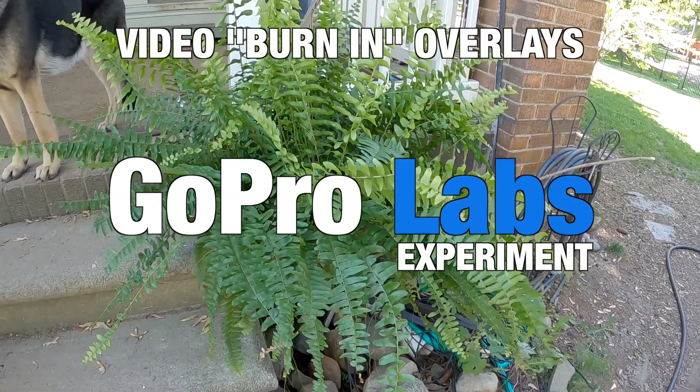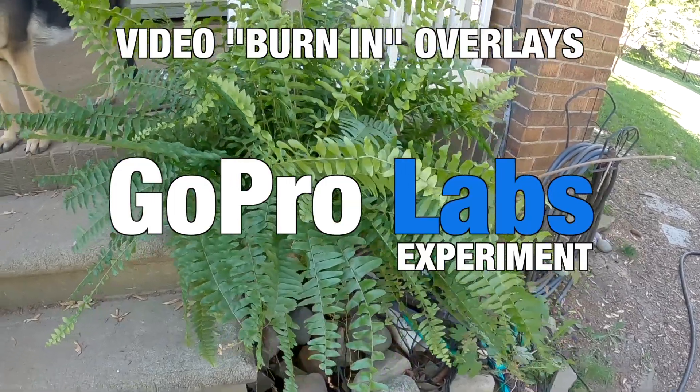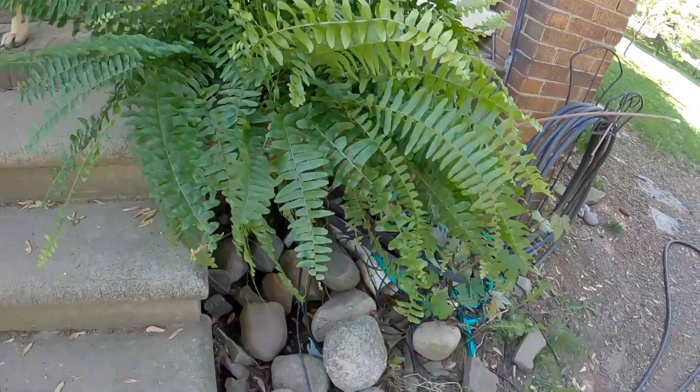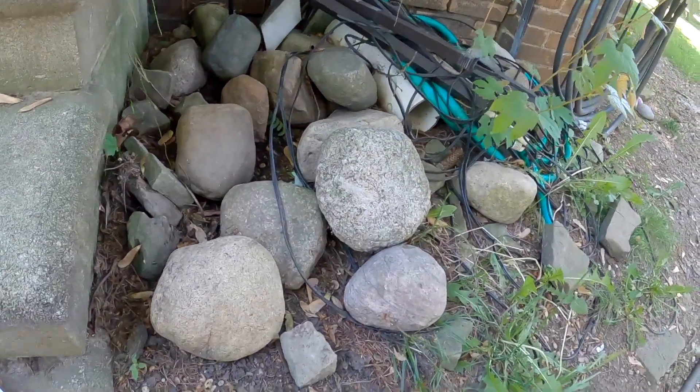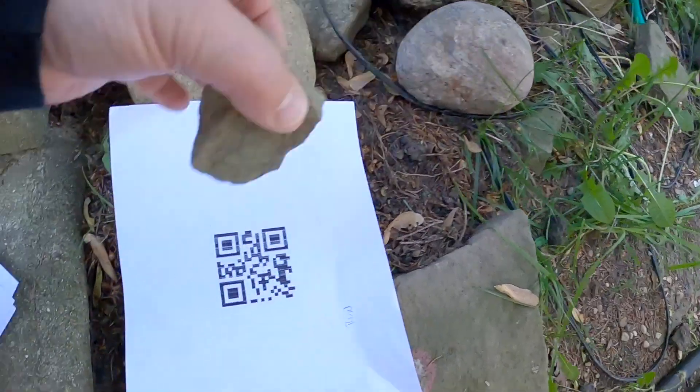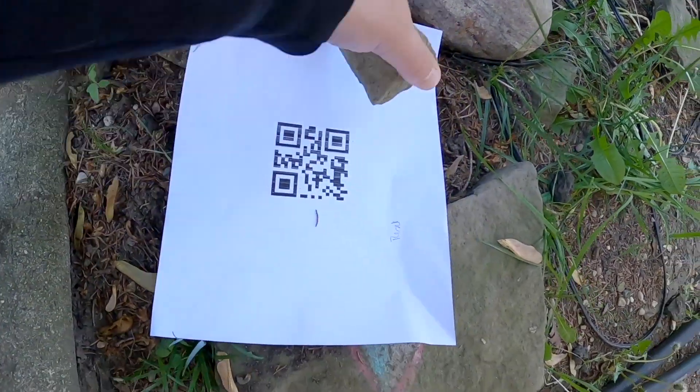GoPro Hero Labs with burn-in overlays. I want to give an example of how this goes. So I printed a few. This one for example down here, that is a barcode for a reset.